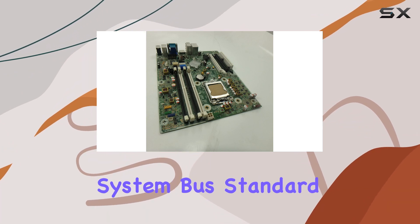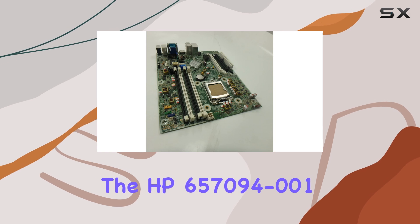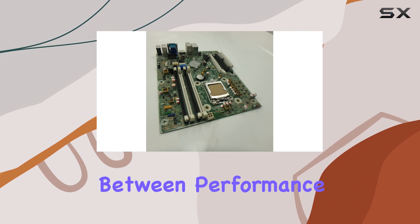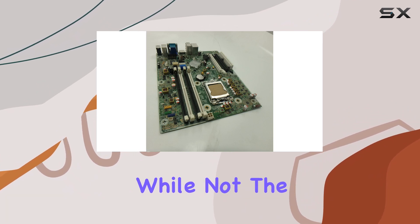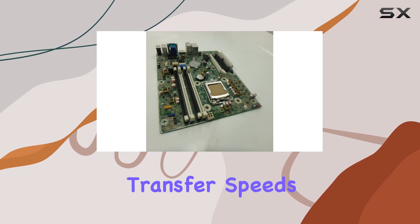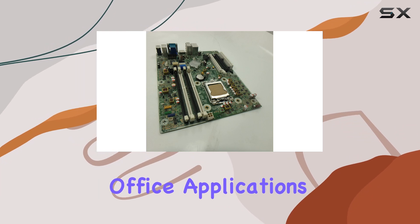Another noteworthy feature is the system bus standard supported by the HP 657094-001. It utilizes SATA 2, which offers a balance between performance and cost-effectiveness. While not the latest standard, SATA 2 provides sufficient data transfer speeds for most everyday tasks, including gaming, video streaming, and office applications.